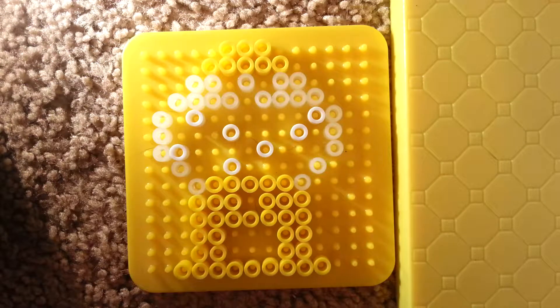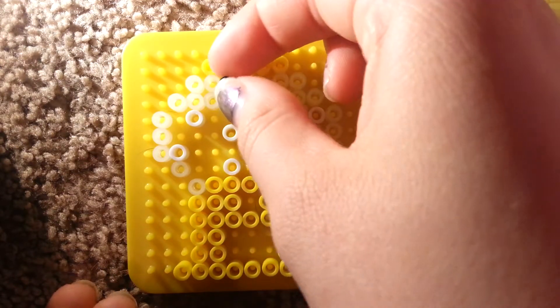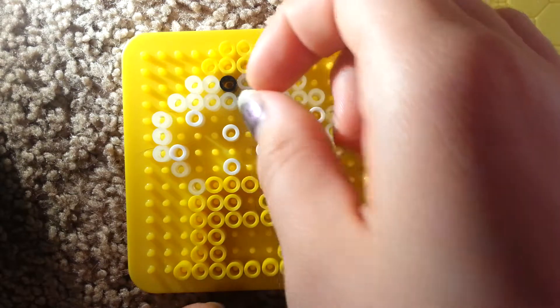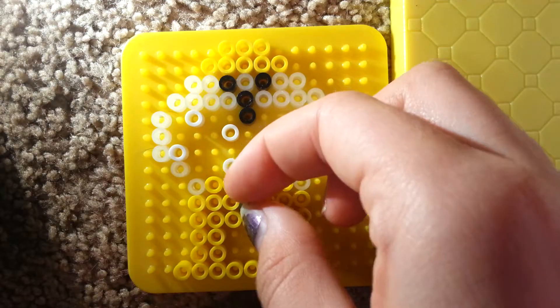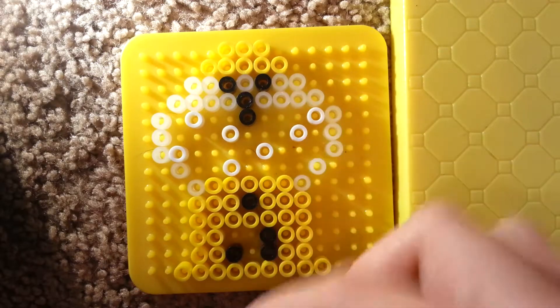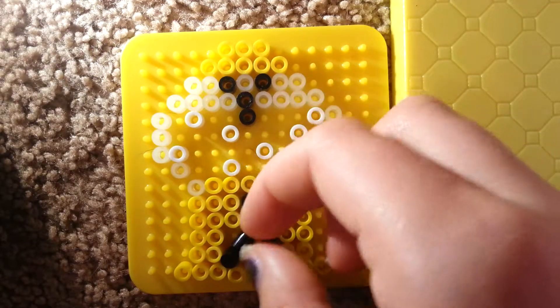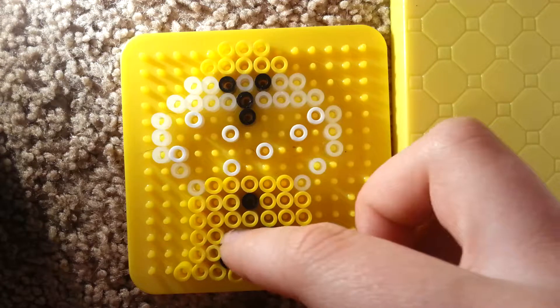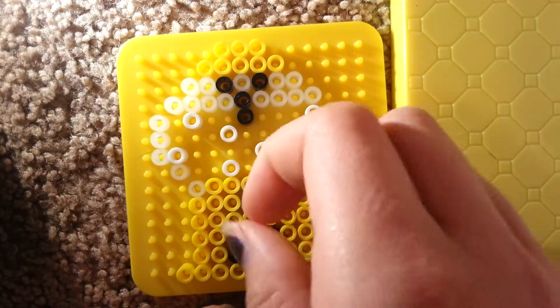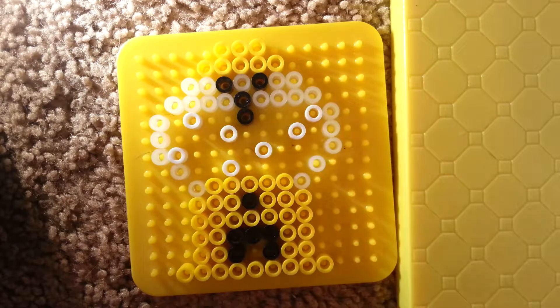And then the next color we're going to go ahead and use is black. You're going to put one right here, one right here, and then one here, and one right below it. And then down here, you're going to put blacks filling up this whole thing, except for one space in that bottom layer of the second group here.